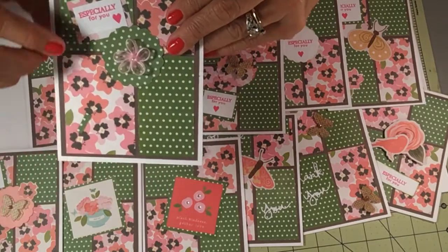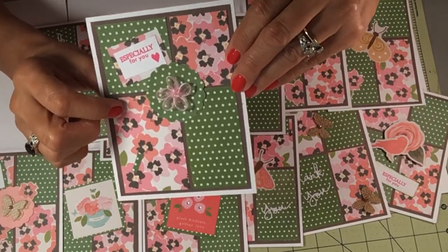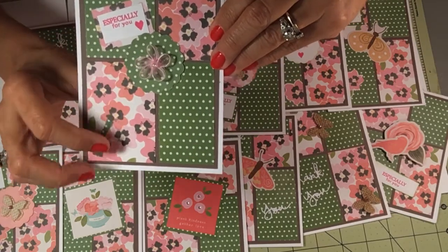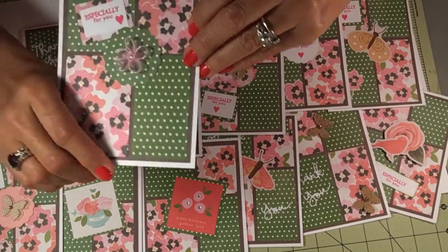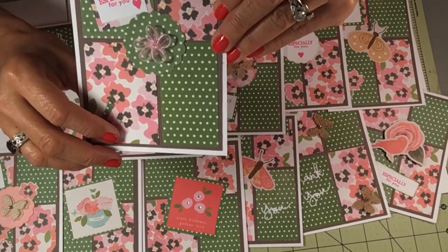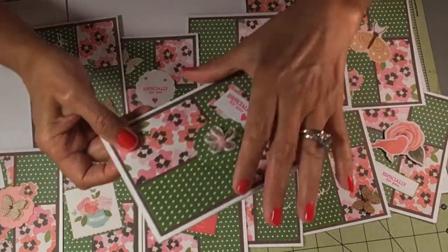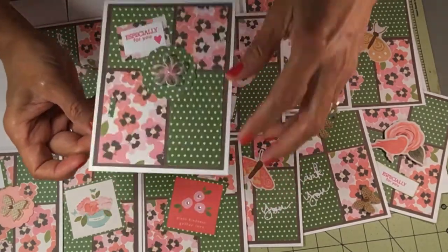This one says 'especially for you' — I matted it. I cut a scallop circle and I put a little flower on it. It has a little crystal center, and I just put that there.